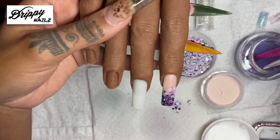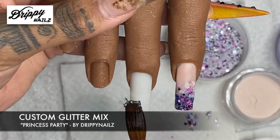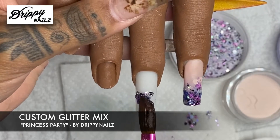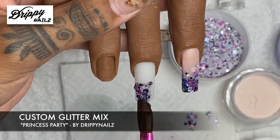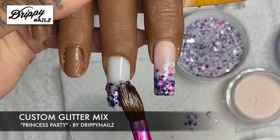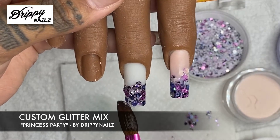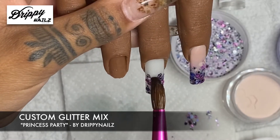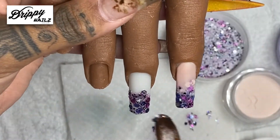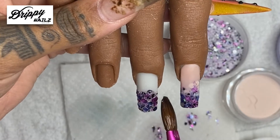I've been getting asked a lot how I ombre my glitter, and I'm going to show you in this video. I'm using a custom glitter mix — I call this one Princess Party. I really like this one. If you guys want to purchase any custom glitters from me, you can hit me up on my Instagram. I don't typically sell my custom glitter mixes. I do sell press-on nails and my custom acrylics. My Instagram is @drippynails.